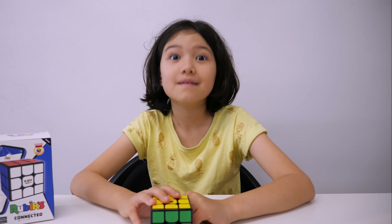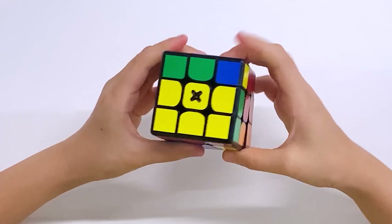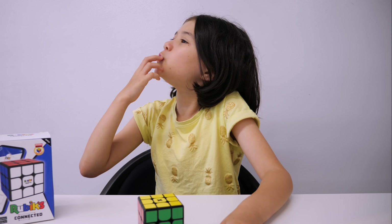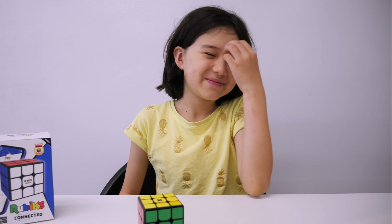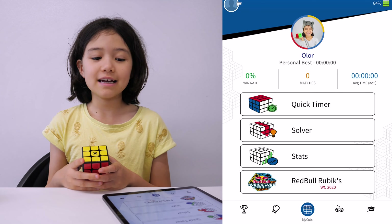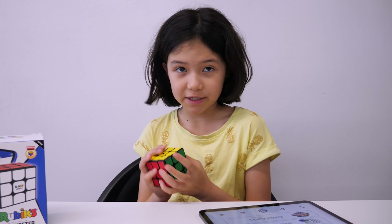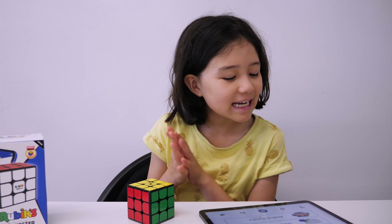Since when did Rubik's Cube start feeling like speed cubes? Do you actually think this feels like a speed cube? Of course this isn't an ordinary cube — it's a Bluetooth cube. It is very similar to the GoCube, but with one difference: it doesn't have a gyroscope. It still shows your moves, but if you tilt it left and right, it doesn't show you're tilting it. It's just a small change. Now let's see what this thing can do.